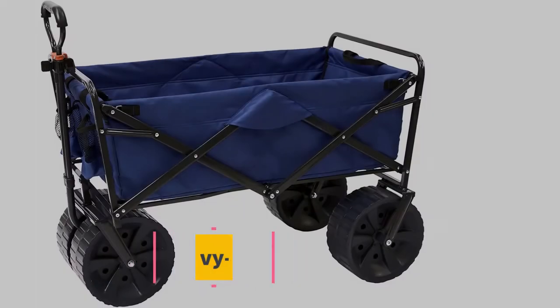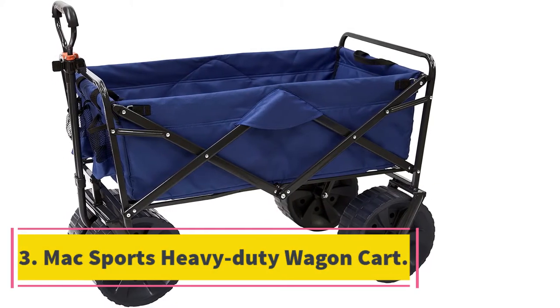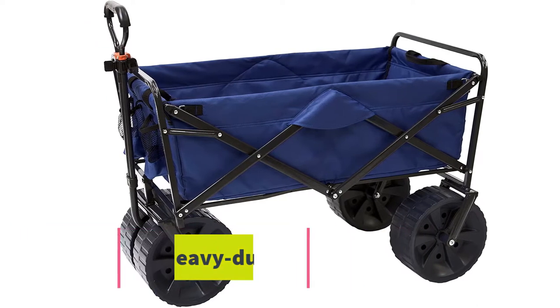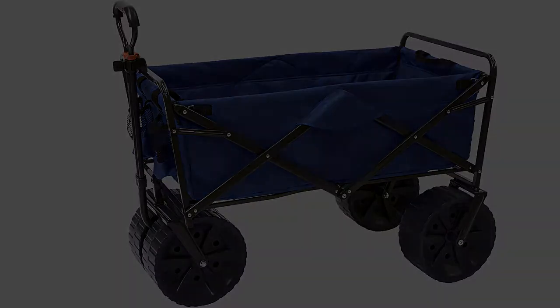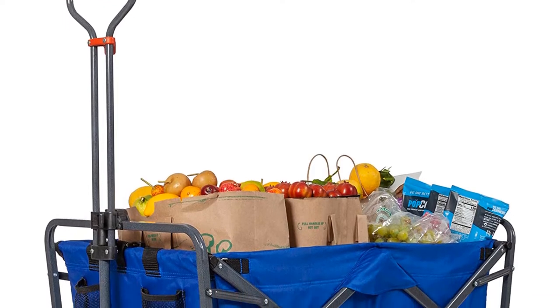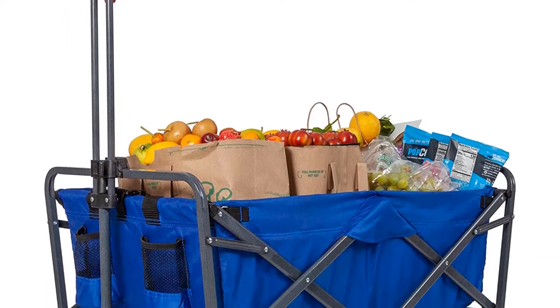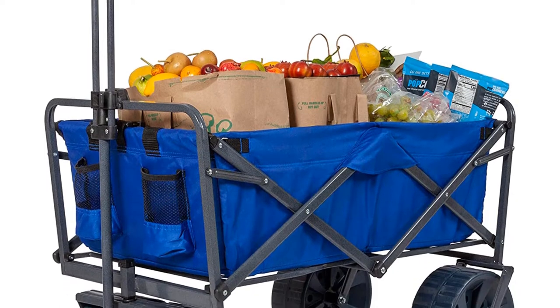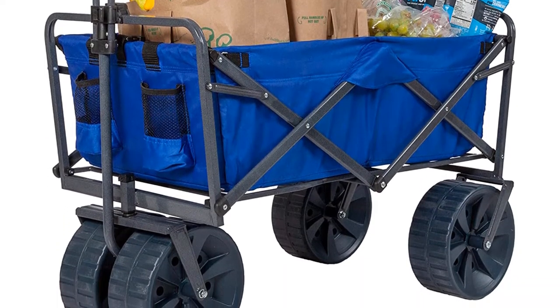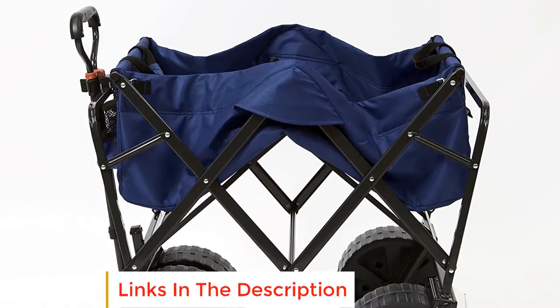Number three: the Mac Sports Heavy-Duty Wagon Cart. This cart has a big capacity interior that holds a large load. It is easy to set up with no assembly needed. It is made with a fabric material that can be easily washed, making maintenance easy. It features a heavy-duty frame that is strong enough to last a long time, and has an adjustable handle you can set to a comfortable level.